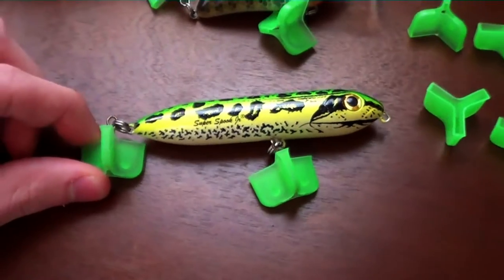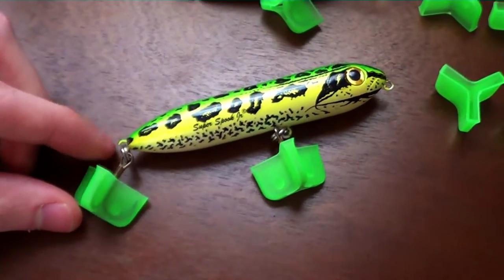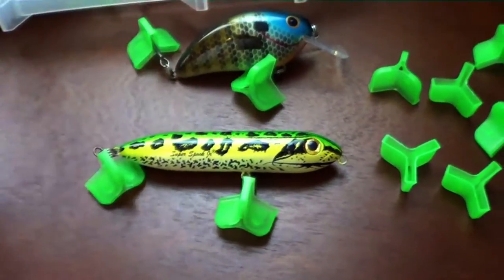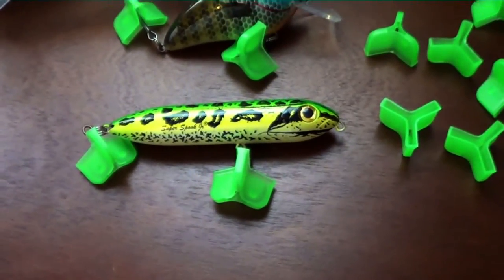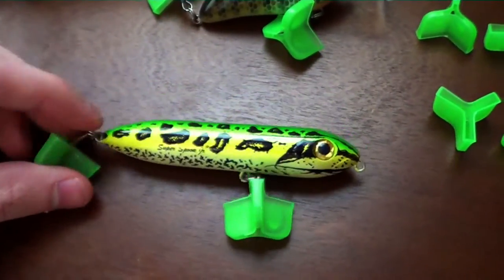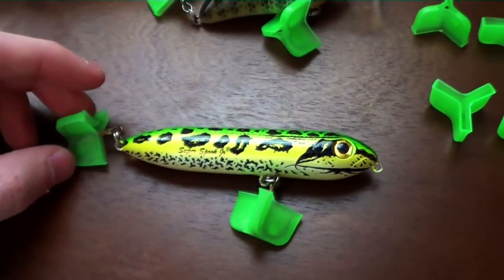Another good tip about these is they cover the hooks so they don't poke out at all. So if you have a little one running around, or a younger brother, a nephew, anything like that — if they get into your tackle box, they're not going to hook themselves on these treble hooks because they're protected.